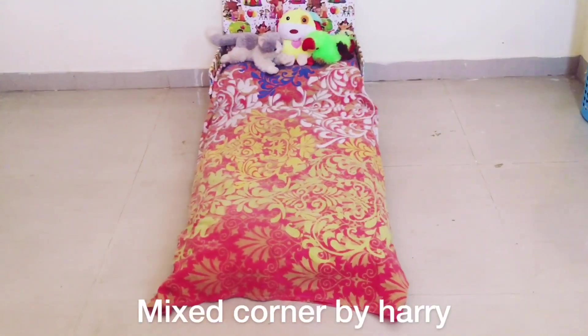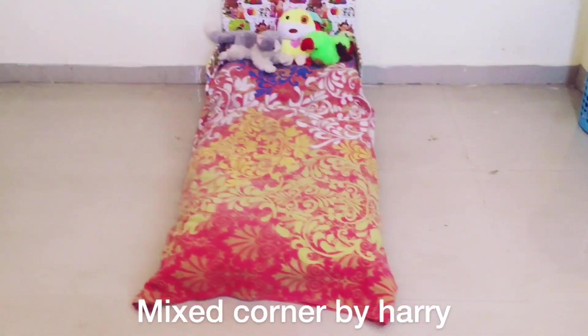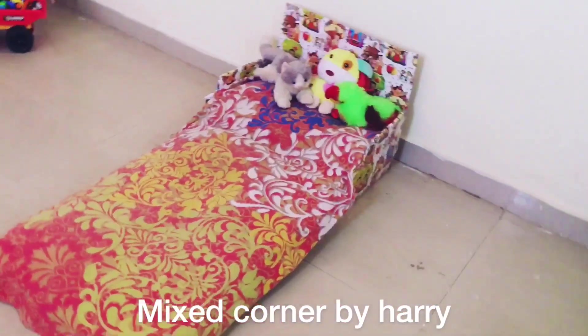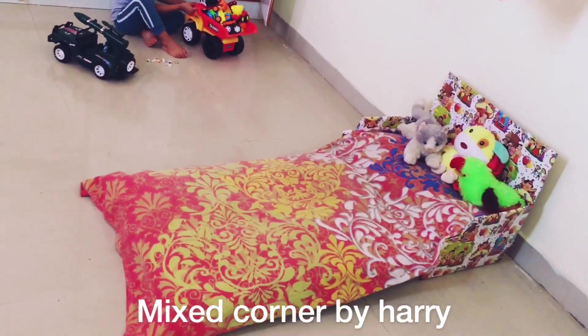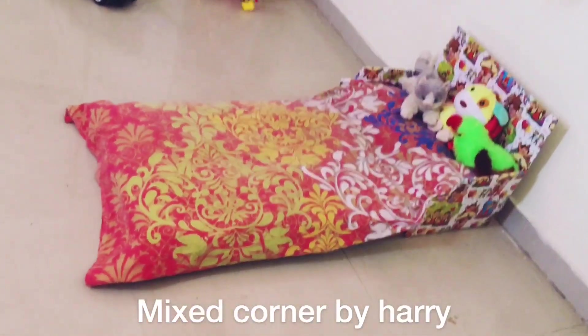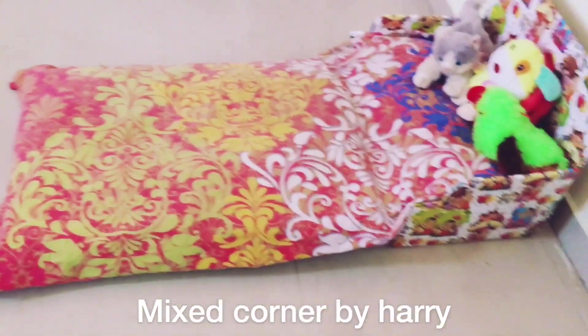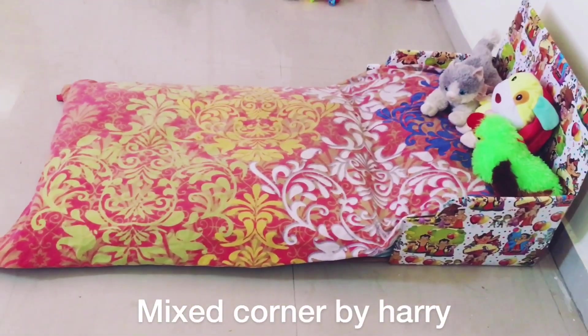I am going to show you all about waste materials and waste items — waste cardboards and thermacol, fridge and washing machine.